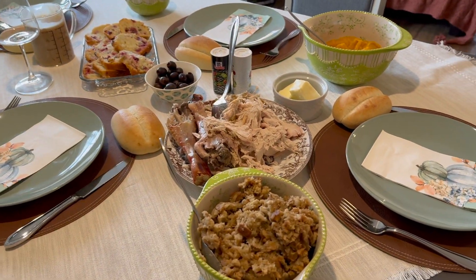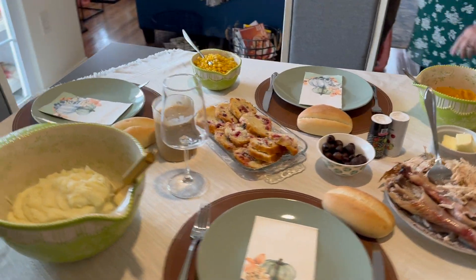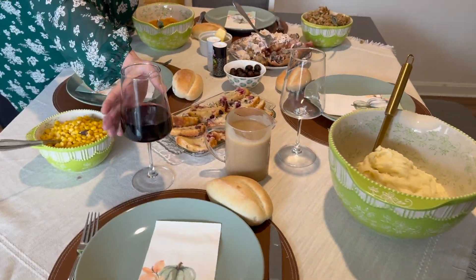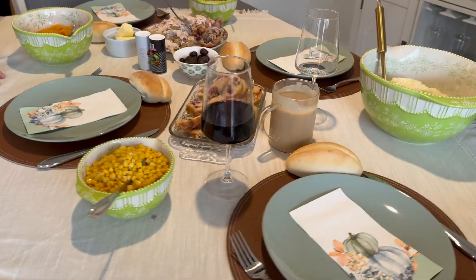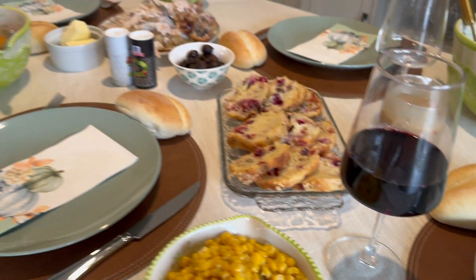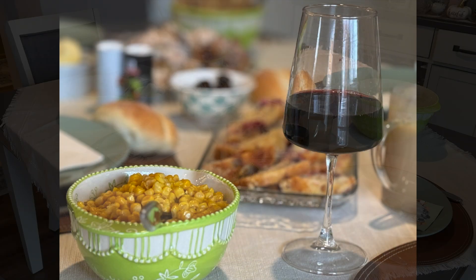I forgot to put my cranberry sauce on the table at first, but we did get it on the table and everyone loved it. We're just about ready to sit down and enjoy a delicious feast.